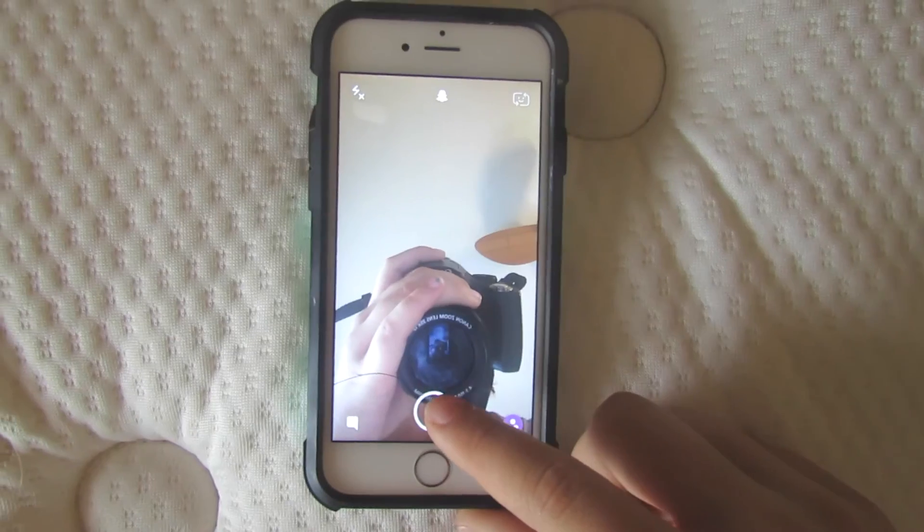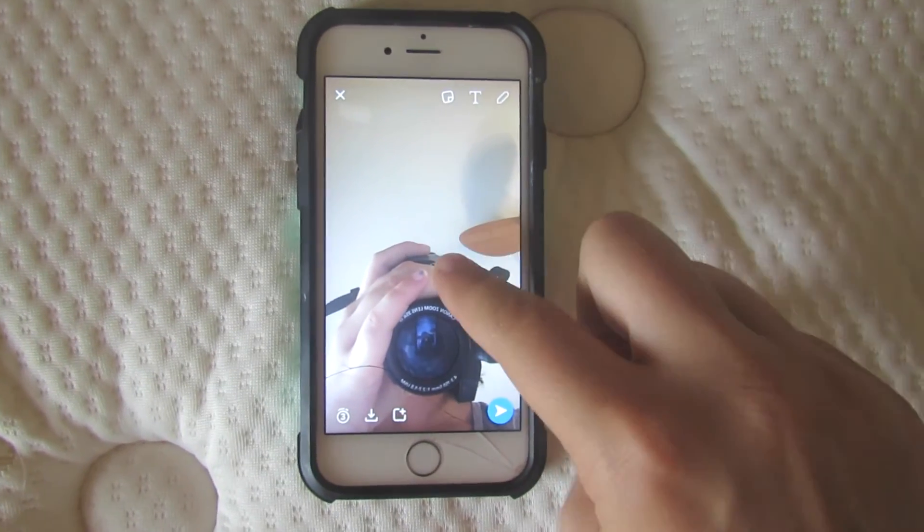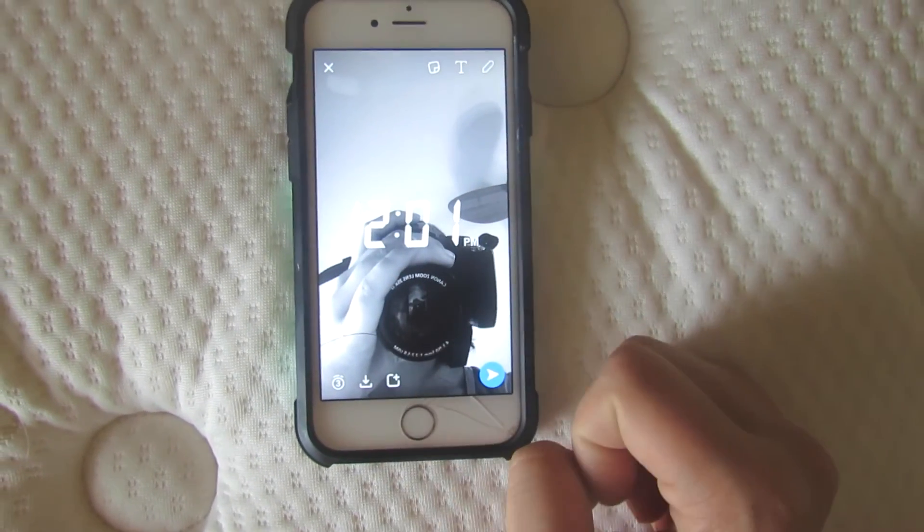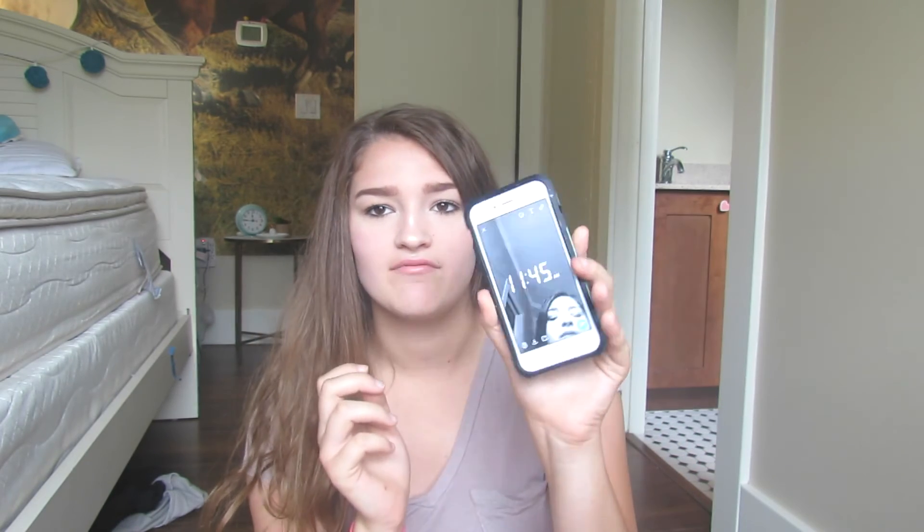You guys probably already know this one but I didn't. Basically take a picture, hold down your finger and slide to apply a filter — let's say black and white. If you want to also add the time on it, just slide again and you'll have both filters. It's so cool.